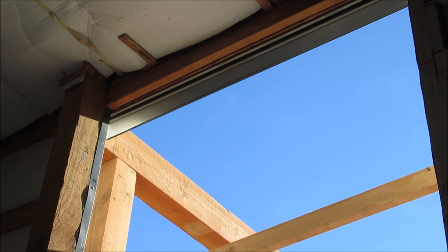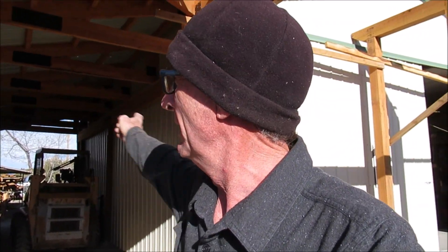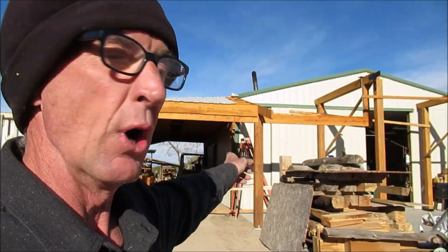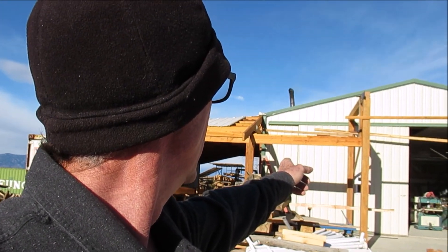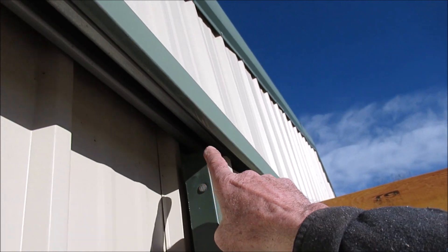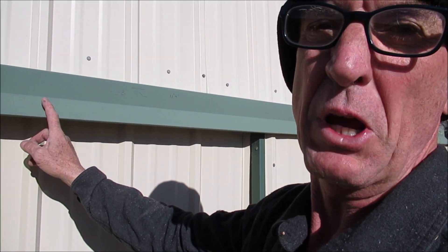Hey, what's going on? If you've been watching my videos, you know we started this a while back — the addition that ties my shop in to the Connex. We're turning the corner right now and we're getting ready to start out here on the front porch. The biggest challenge we have right now is our front door. You can see this door hangs on a track and it rolls on wheels, and they could wear out.